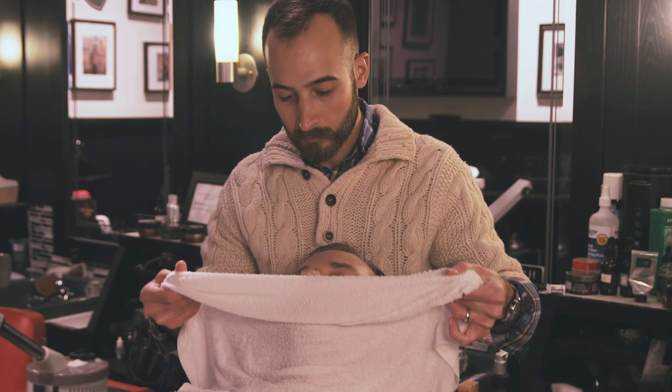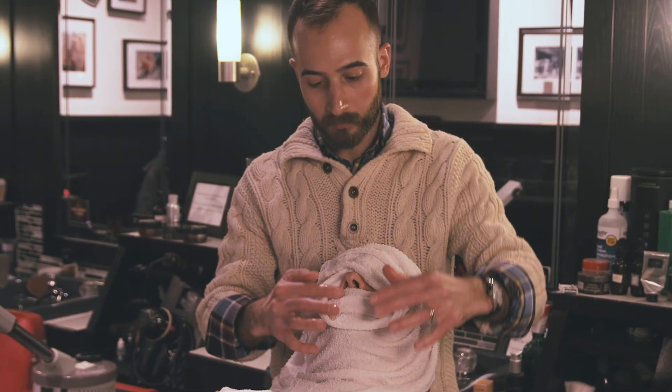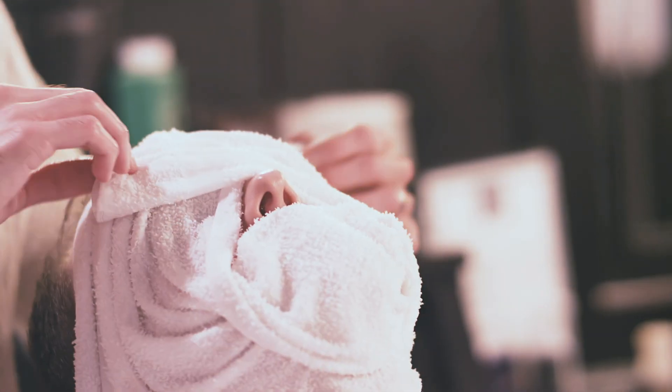I am Joseph from Maverick Studio for Men. In this video we're going to talk about post-shave care. After you've shaved yourself at home or received a straight razor shave at your barbershop, they're probably using lots of warm towels on your face that open up the pores and make the shave easier, just as you would have used warm water at home.